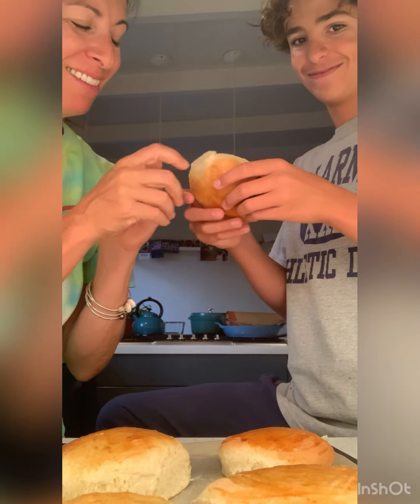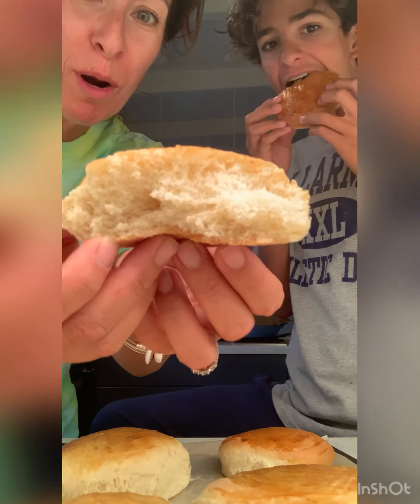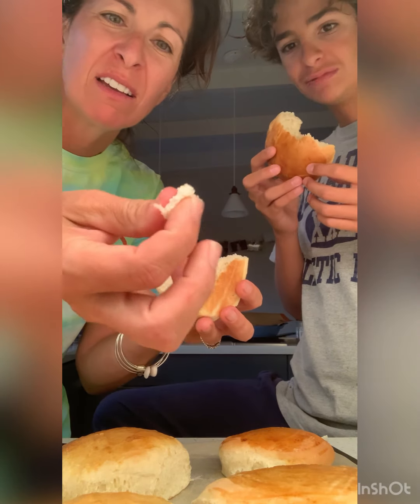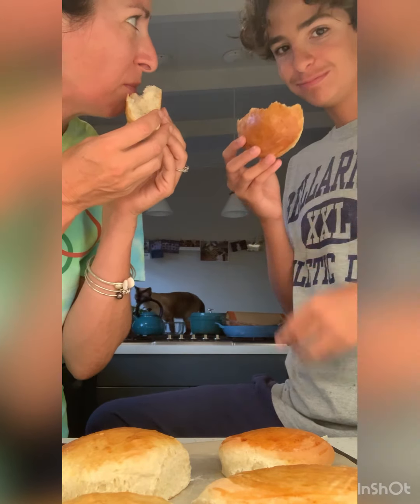Do you want to break bread with me? Break it. It's like communion — is that sacrilegious? Oh, look at the inside! Would Paul Hollywood like this? What would he say? I think he'd say, 'Oh, well done, Donovan.' And then: rich dough.